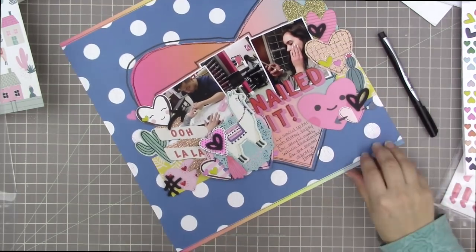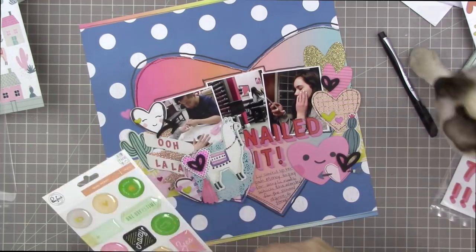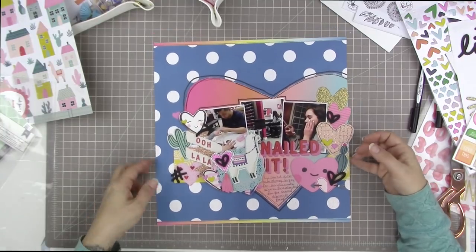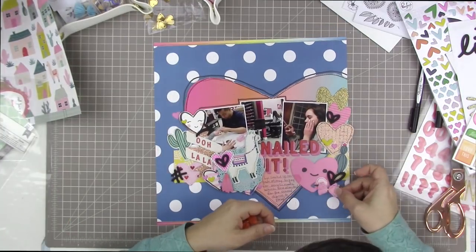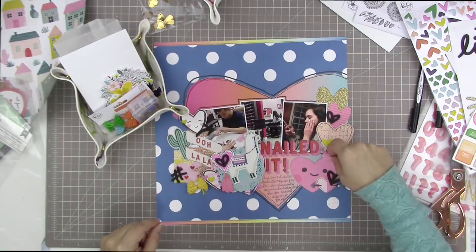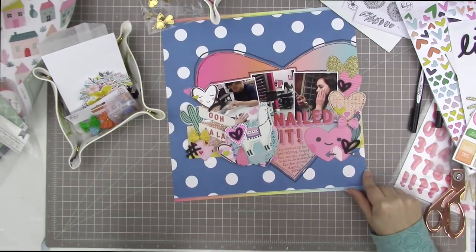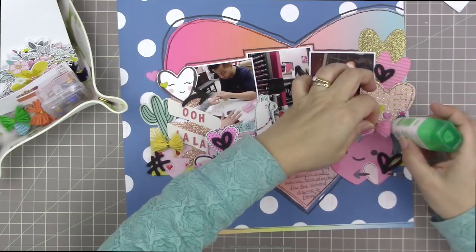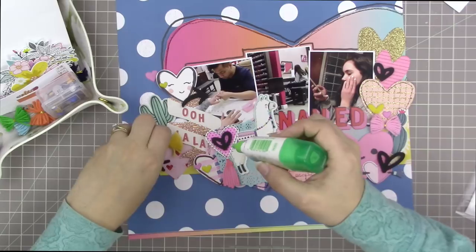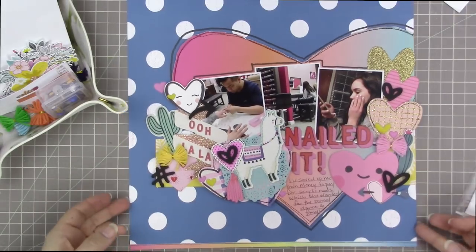I added another foam dot under the head of the llama just to pop it up off the photo a little bit. I thought about adding the epoxy stickers that came in the kit, but I decided not to — they were too business-like or stationary-looking, and everything else on the page is fairly whimsical. These two tassel bows are perfect — they're just such nice little touches. I put one beside each of the cacti so there's something on the page that isn't a heart.